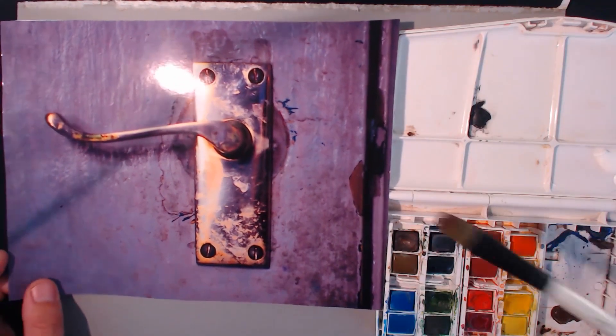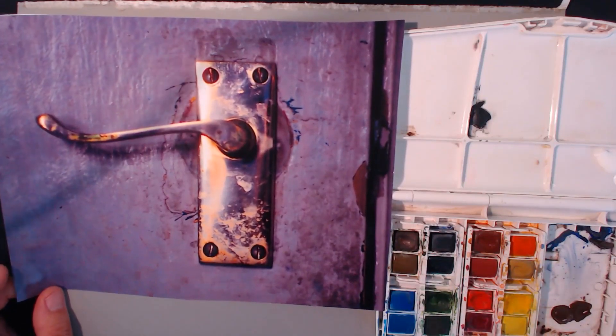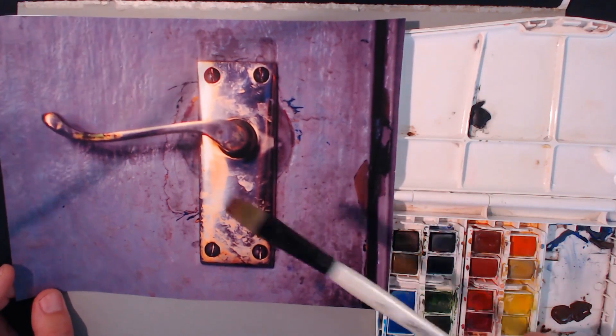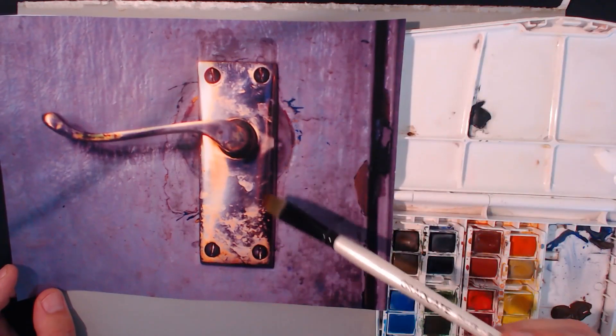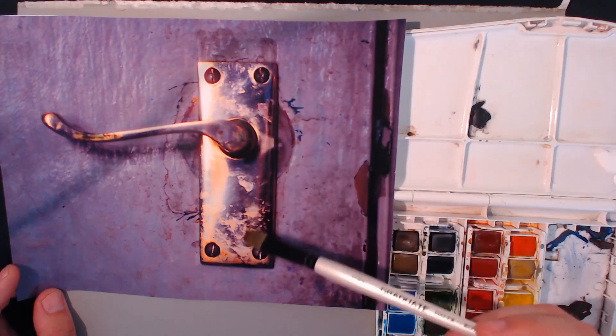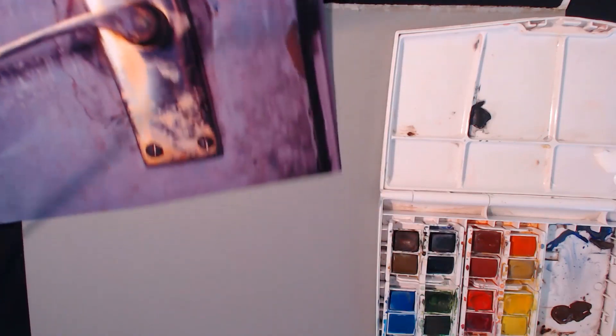Hello, my name's Jason and welcome to another episode of me painting again. We have a door handle - I took this picture a while ago because I thought it looked really cool. I like the way the light was hitting the metal, and it's a bit grubby because I used to open it a lot with paint on my hands.